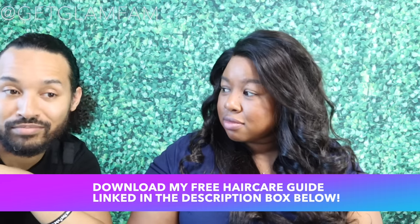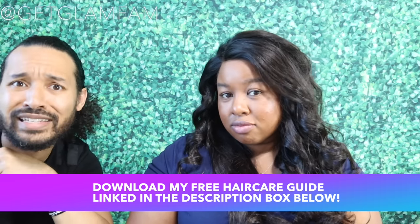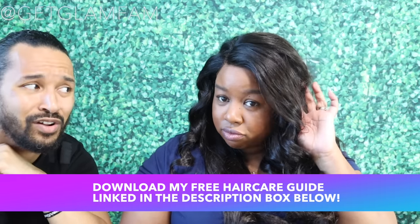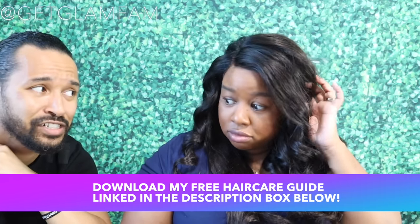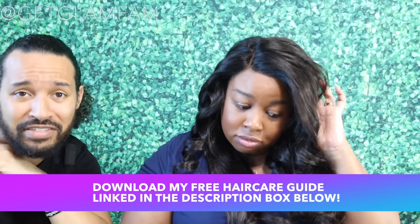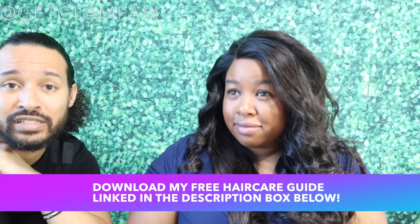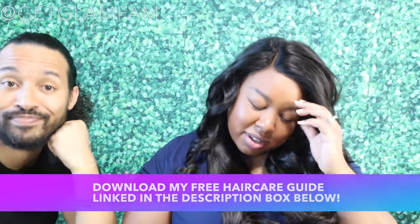If you'd like to know more about how to take care of your hair — especially so you don't end up with heat damage — go ahead and check out the description box below. You can download my free six-page hair care guide and sign up for a healthy hair challenge so you can take better care of your hair the simple way, without any craziness like the monistat challenge, inversion methods, or hot chili pepper on your scalp situations. None of that foolishness — just science that works. Until next time, take care, God bless, stay glam, we love you.